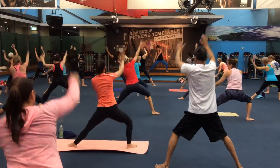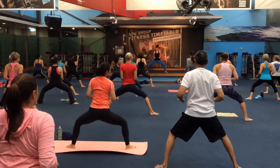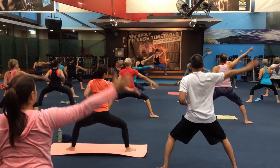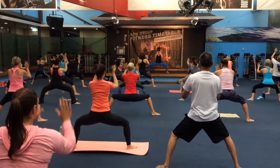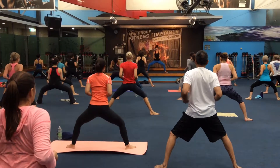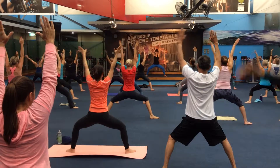Give them what they need. Hold it at the top. Go slow. Hold it. Exhale. Inhale. Come on.